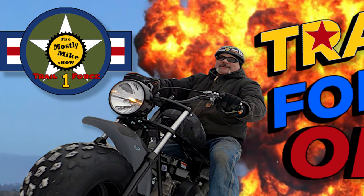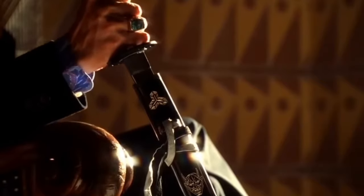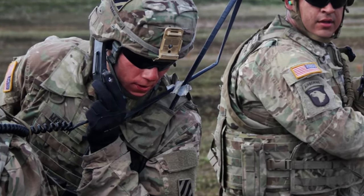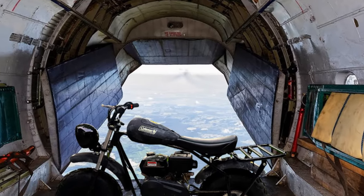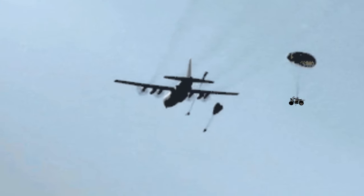Trail Force 1 Dispatch, do you copy? Over. Copy, this is Trail Force 1 Dispatch with the emergency. Over. This is Mostly Mike, patrolling in the south-east corner of the jungle heading northbound. We have a code 429. Can you send back up? Over. Affirmative Trail Force 1 Dispatch — and I like how you said Niner. We've got a satellite visual of the situation. Trail Force 1 is fully armed and ready to go with VTA 1620. We've got it all under control. Over. Received Trail Force 1. Appreciate the support. Save the day again. Over and out.